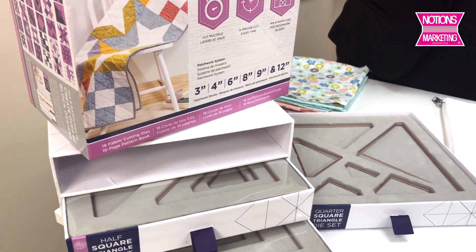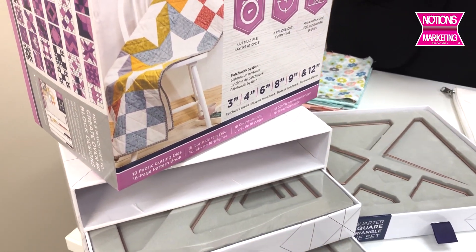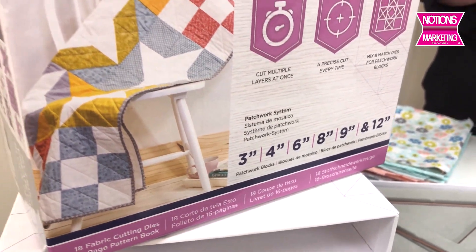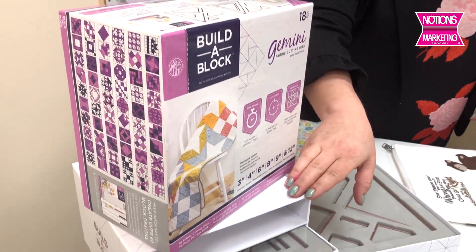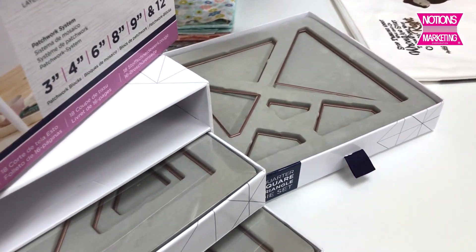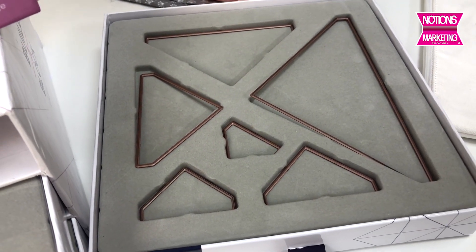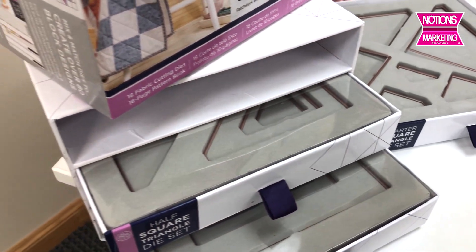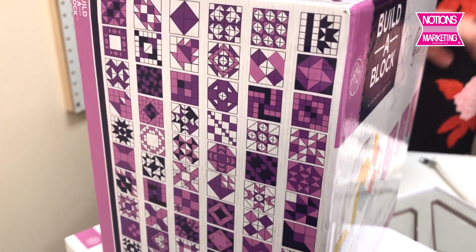This is our Build-A-Block. It comes with 18 dies in it that can make quilts in three, four, six, eight, nine, and twelve inch sizes. These dies are fabulous. It comes in this great set with drawers, and the dies nested into this flocked tray. It is amazing how many dies are going to fit in this small footprint in your studio — 18 dies fit in this one little pack. Cute little packaging, looks like a little drawer. And this is just the starter set — you can make 80 different block combinations with it.